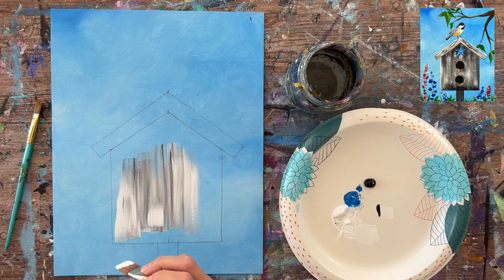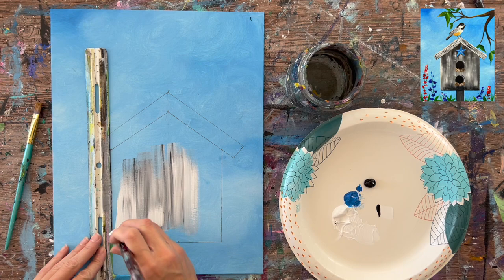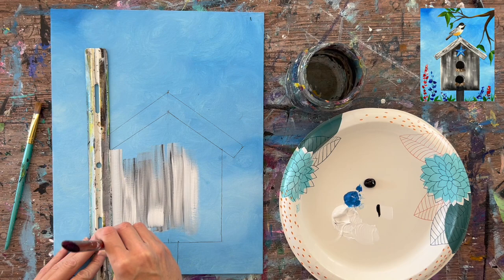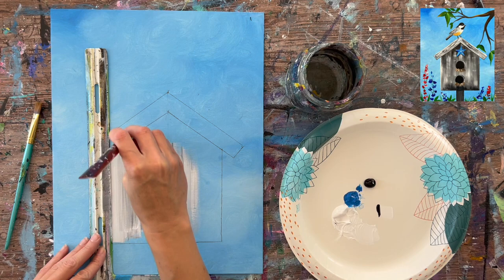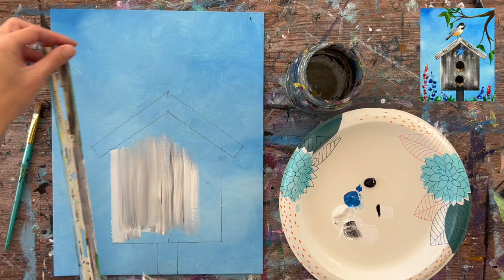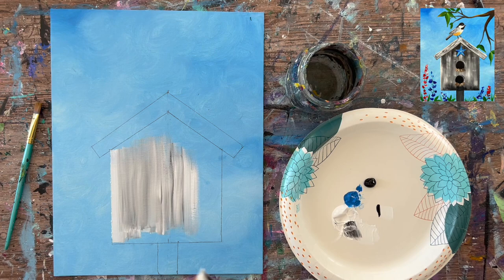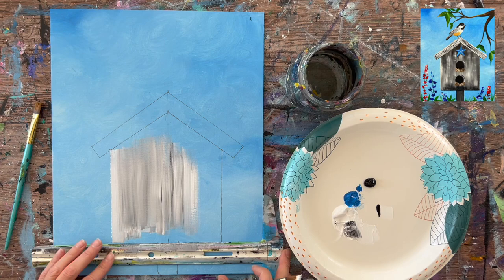If you want, use painters tape or masking tape to mask out the birdhouse for crisp edges. Alternatively, use your T-square as a mask — line it up on the left, right, and bottom edges to keep the gray from getting on the sky area. We'll do multiple layers; right now we're just focusing on filling in the shape with the black and white mixture.